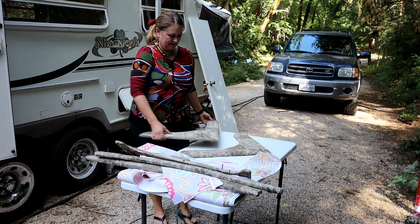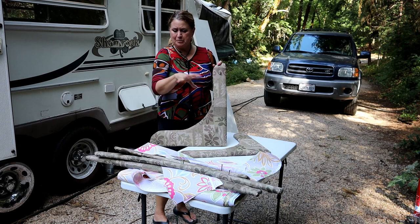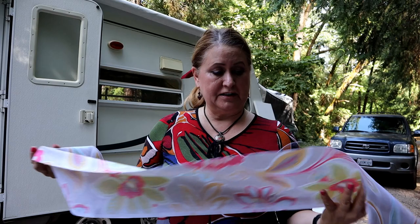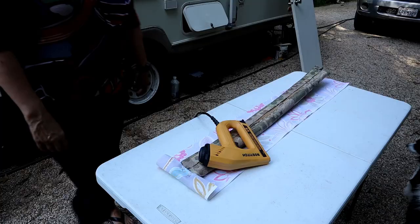I've left the screws in so we wouldn't lose them, so I need to remove all these screws and then I'm ready to staple. That was hubby's job — he removed them and said he'd leave the screws in so we don't lose them. Smart! This may be an unnecessary step, but I'm going to go iron these because I don't want any wrinkles. This is permanent — it's stapled.